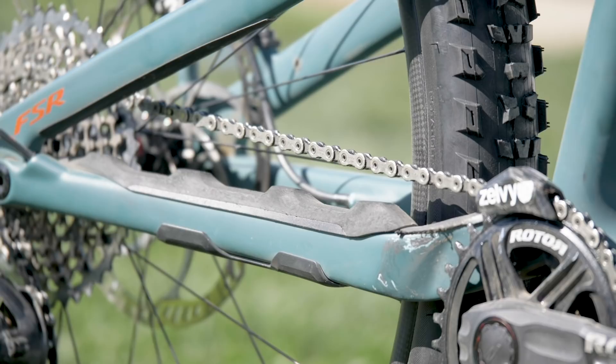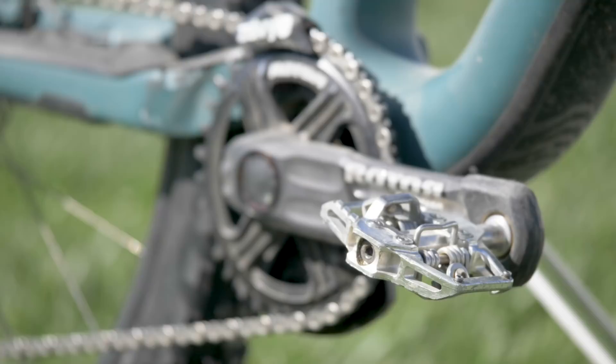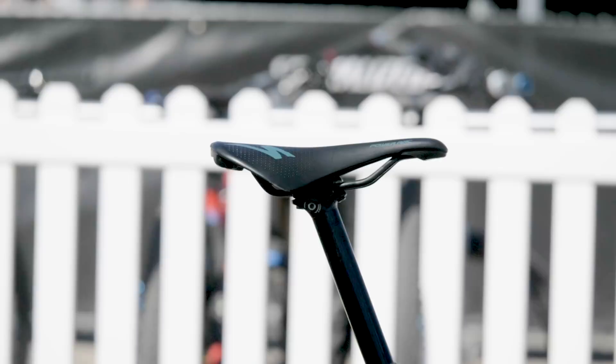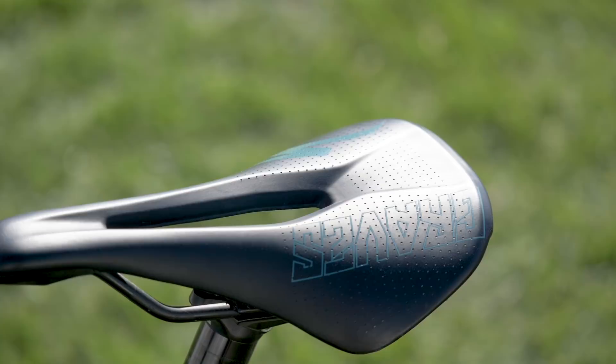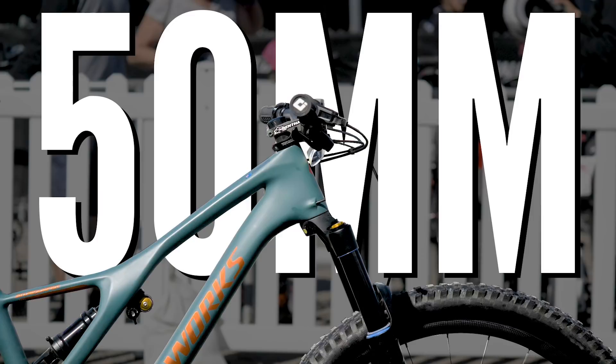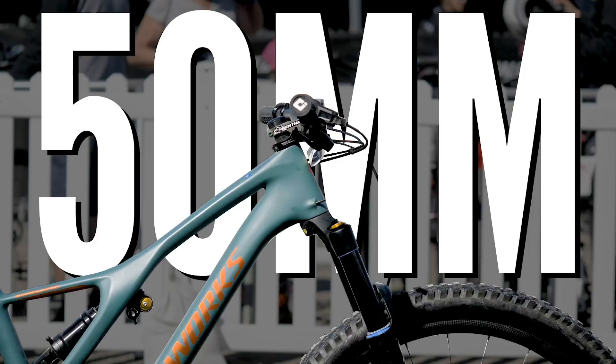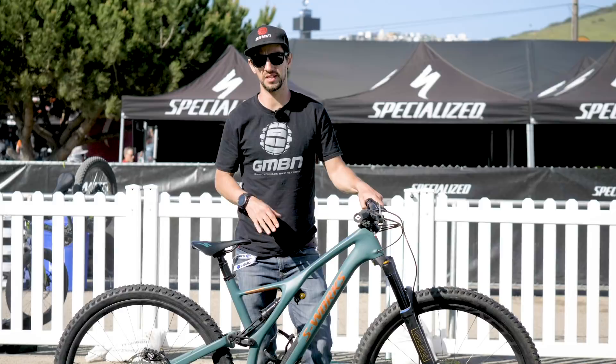To finish off the package, there are HT T1 pedals with a cage around the outside for support, and a Specialized Power Arc saddle with Graves' signature on it. Final specs: 150mm drop seat post, 50mm stem, 760mm wide bars, 29-inch wheels. This is the bike Jarrod will be racing here at Sea Otter.